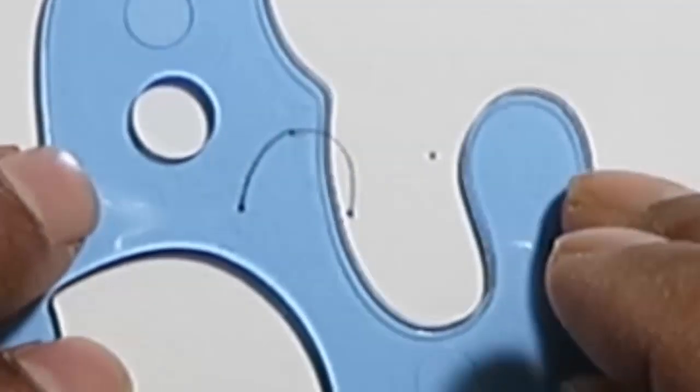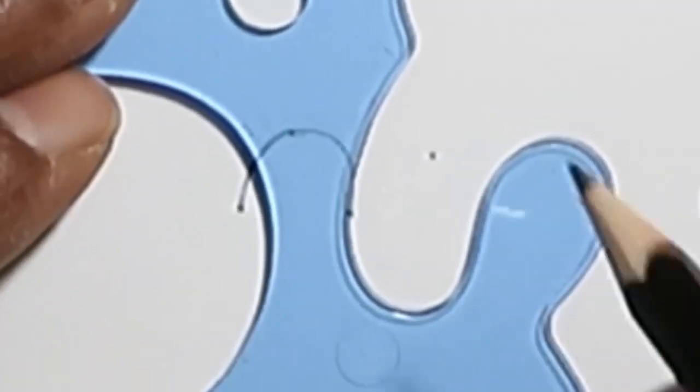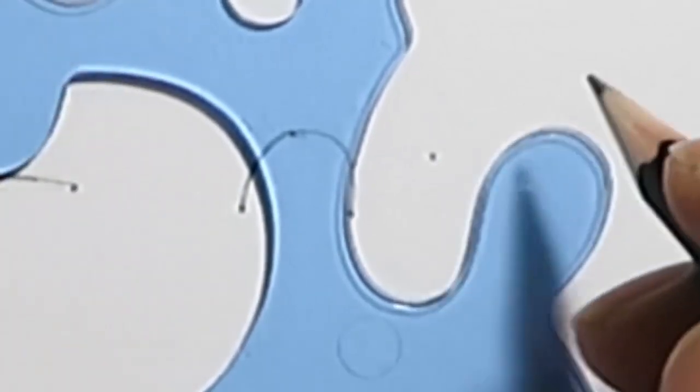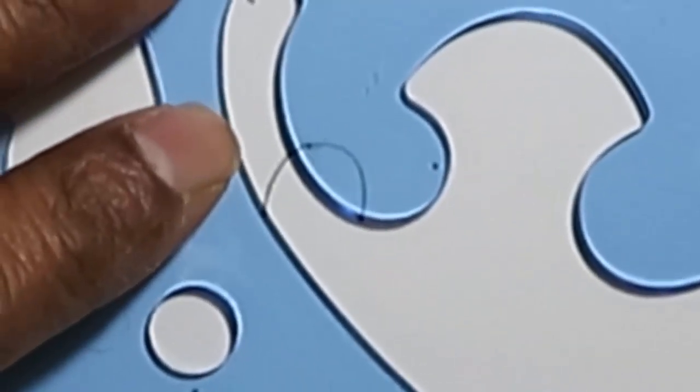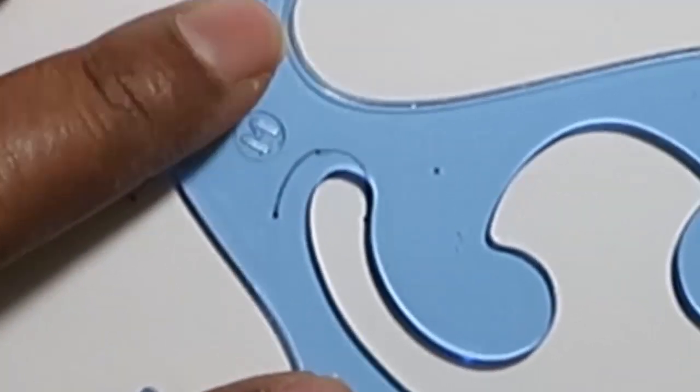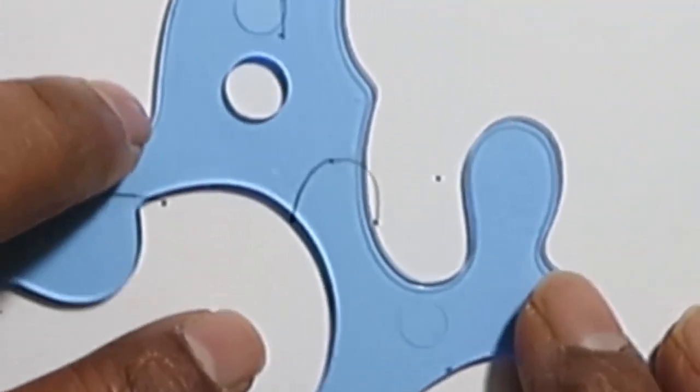The second part of the curve should be drawn such that there is no break from the first one. It should be a kind of continuous curve which nearly perfectly matches. Therefore, it is also important to draw the two curve sections with the same line thickness.